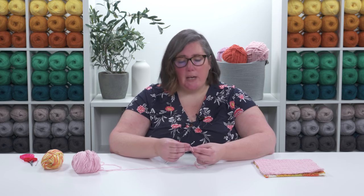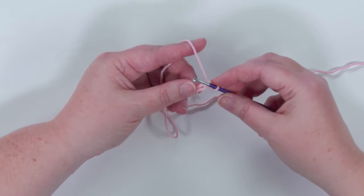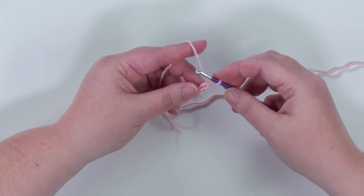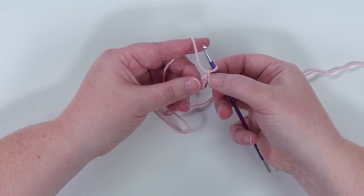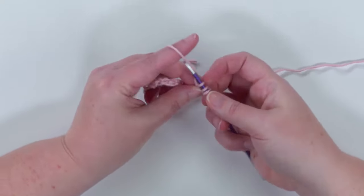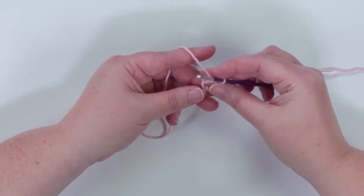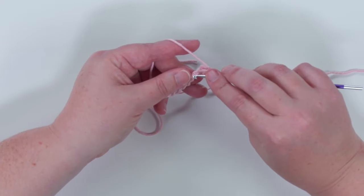Now I'm going to work into the back or bottom bump of my chain — that's just my preference, but you can work into your starting chain however you like. For this pattern we're going to start by working a double crochet into the second chain from the hook. We have the first chain and then the second chain, and we're just going to add a double crochet.